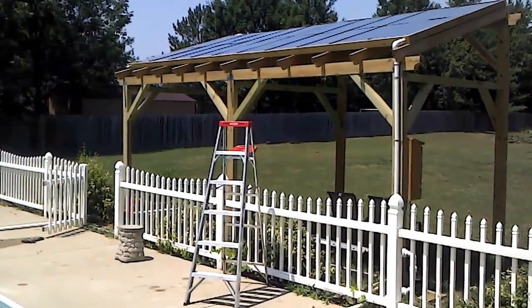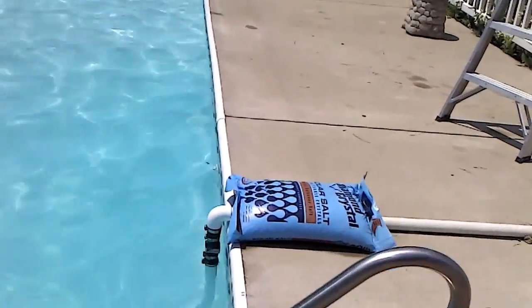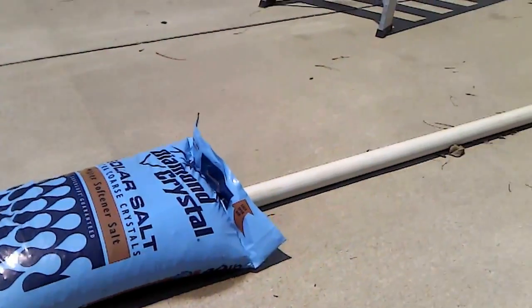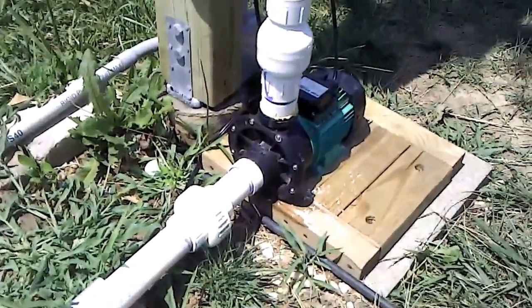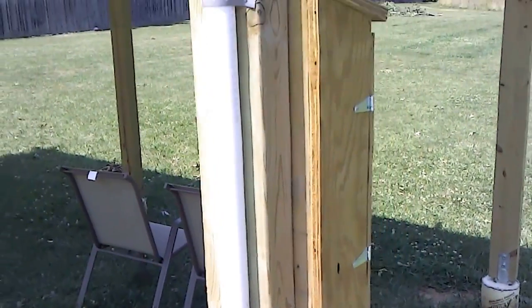There it is — the solar pool pergola is fully functional. This is the intake side. The filter is down there, water comes in here, pumps through the pump, up through a one-way check valve up here.